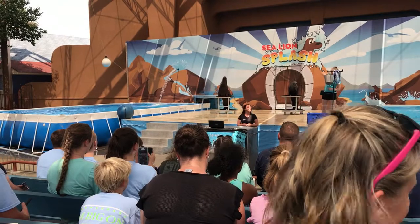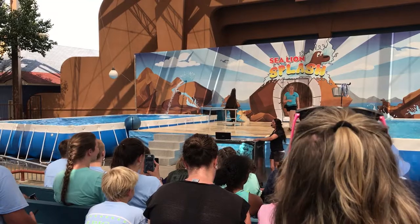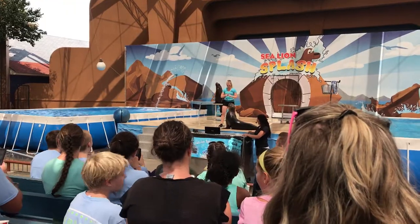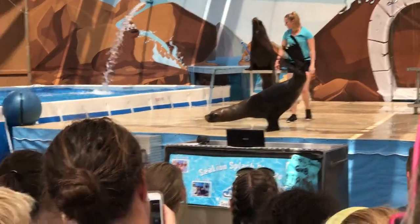Now, just like us, handstands take a long time to learn how to do and a lot of muscle building. So are you guys ready to see it? I'm ready. Oh, boy, you guys don't sound very ready. Are you ready? All right, Kitty Cat, let's show them all 240 pounds all the way up.